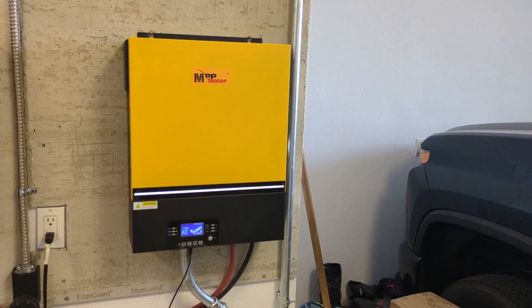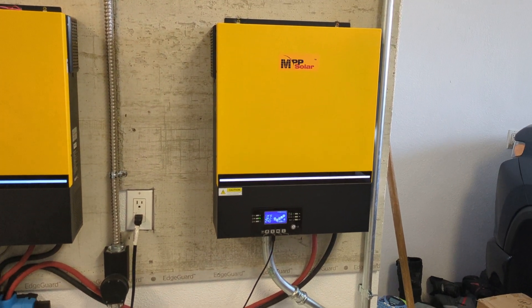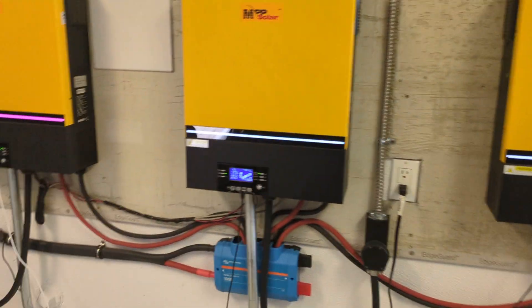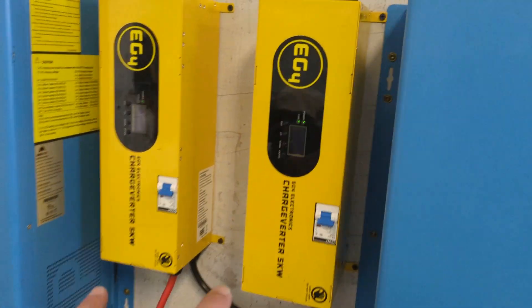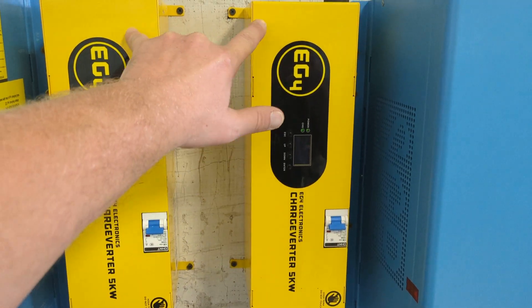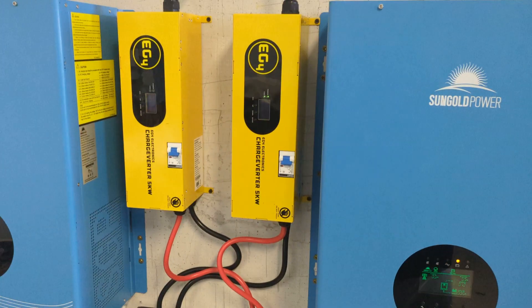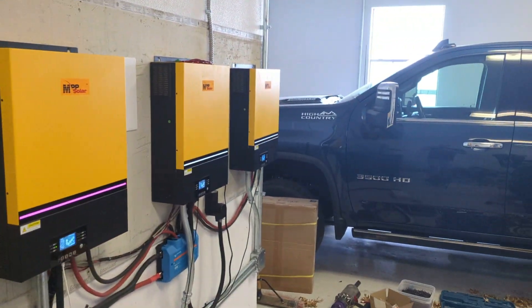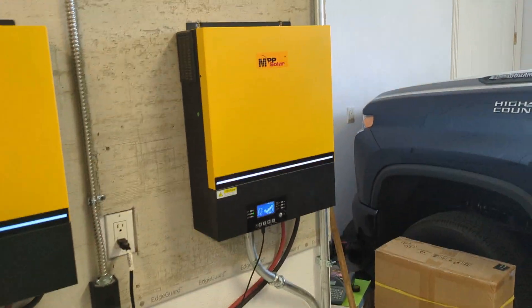While not as good as grid charging, it's still enough to maintain operations. Then I have these extra EG4 charge verters that'll get hooked up to a much bigger generator. Ideally, these guys are what gets used, and then my final redundancy would be that last generator input that would come over here.